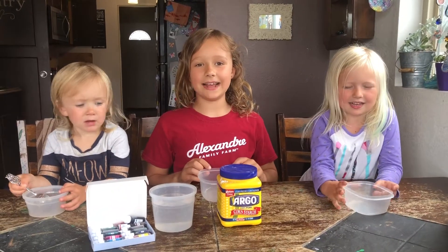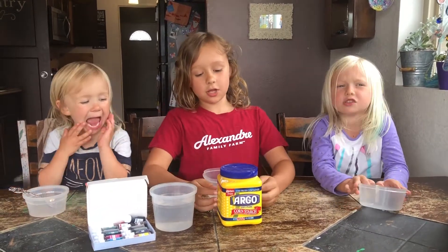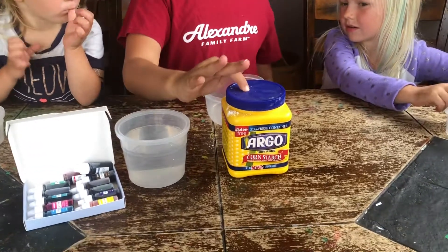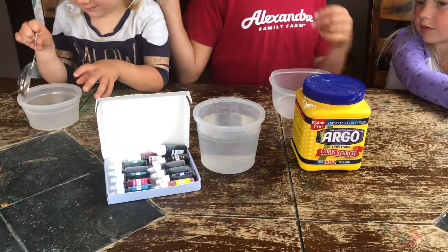Hi guys, today we're going to be making cornstarch slime. We're going to need cornstarch, water, and crocodiles.